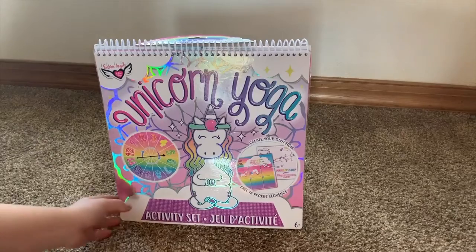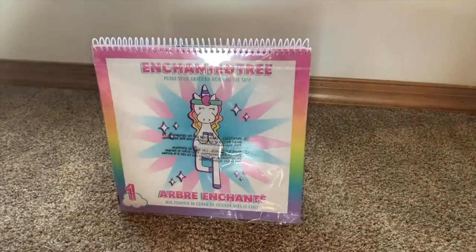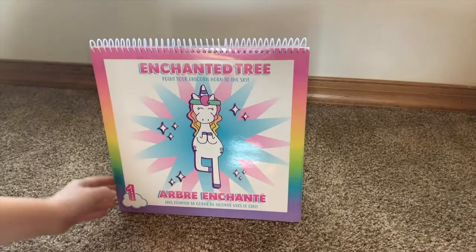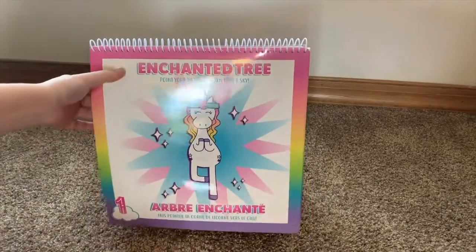This is the Unicorn Yoga activity set. When you open it up, it comes with a spinner, and as you flip through the pages you're given different little yoga activities that you can do.